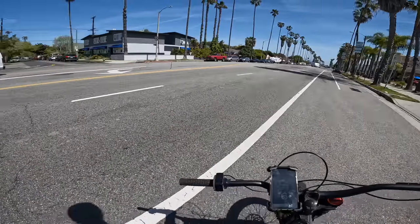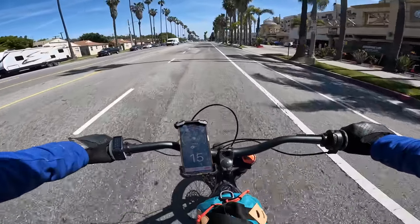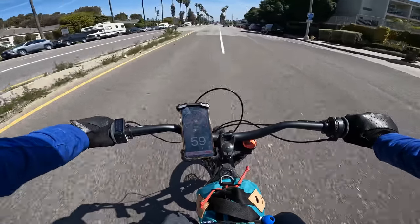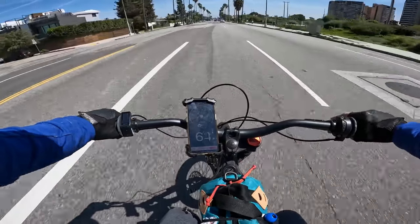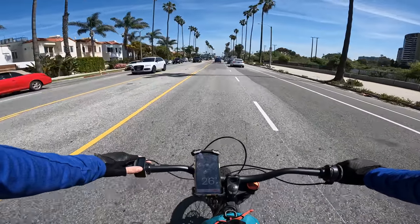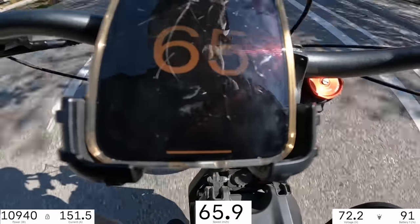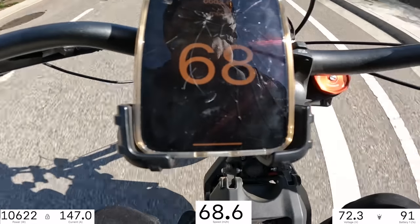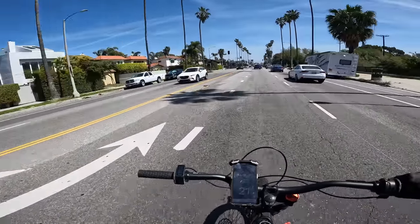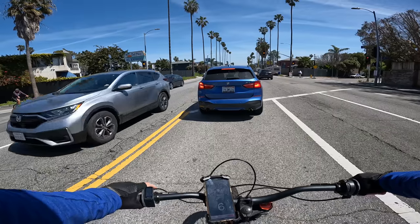Everybody always wants to know how fast does it go. Frankly top speed is stupid, which is why I reduced the gear ratio to 58 tooth, but let's give it a little pull and see what it can do today. Easing on the throttle — it looked like about 63 or so. It used to go 70 on my smaller sprocket. But top speed is just stupid on these things. I rarely ride this thing faster than 40 miles an hour — it kills the battery way too fast and this bike is frankly just too light and too small to feel stable going that fast.